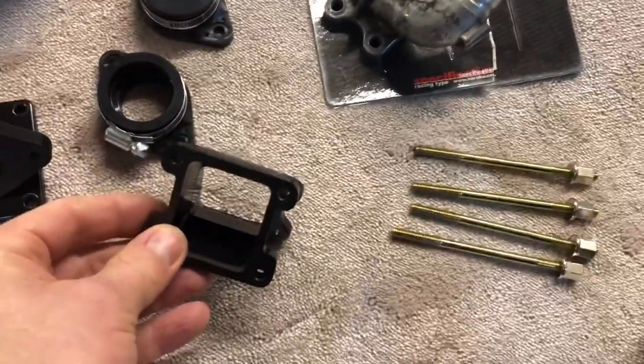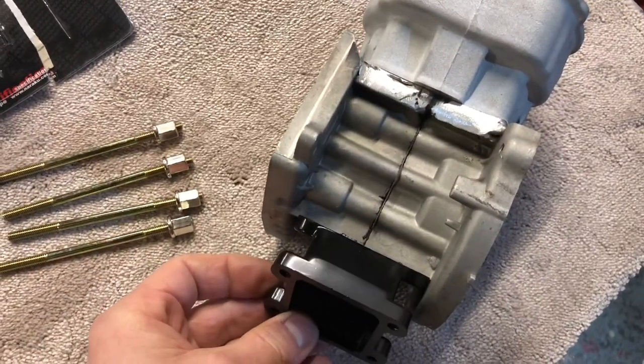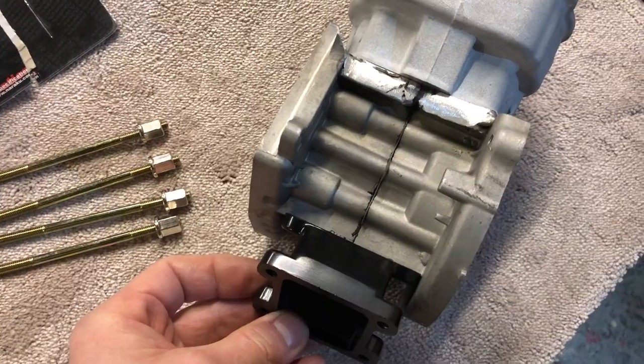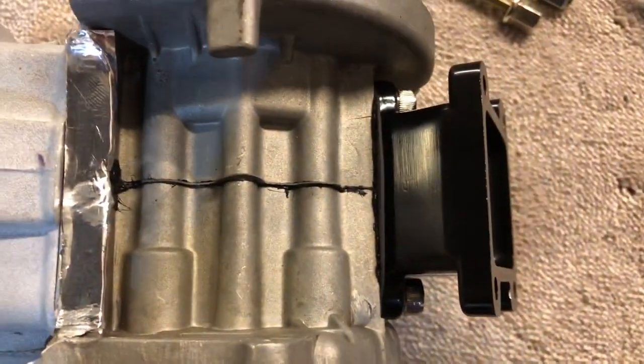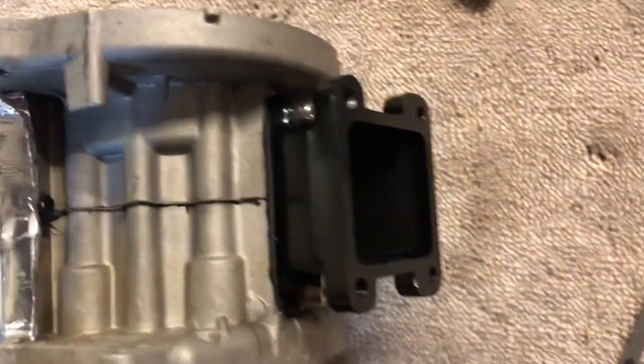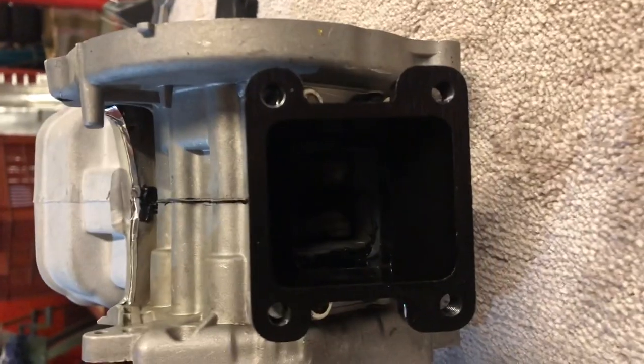So I'm going to bolt this to the bottom of the block there, and that will allow me to flow a lot more air into the crankcase. That is the reed block installed.